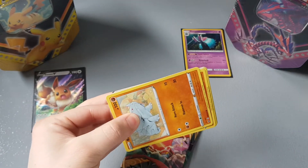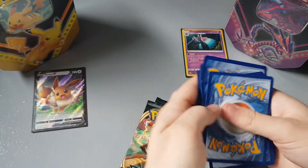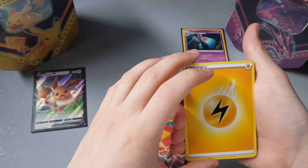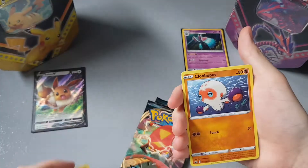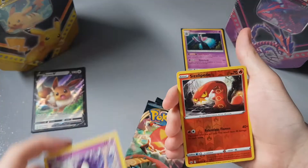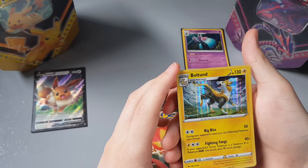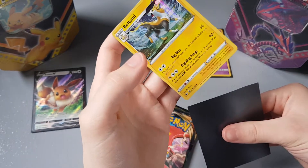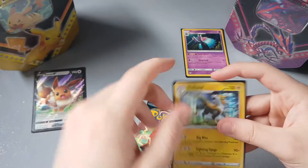I've seen people get some pretty nice pulls out of these, so I have a bit of high hopes. Sword and Shield base set — I'm gonna guess Fire. Oh, it's Lightning! Okay, then we have a Thwackey, Appletun, Sitrus Berry, Rhyhorn, Clobbopus, Goldeen, Roselia, Gastly, Sizzlipede reverse, and a Boltund holographic rare. Nice, we're two for two on the pulls so far! I love Boltund, I love all the Electric-type Pokémon.